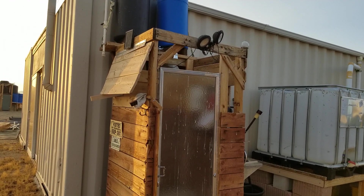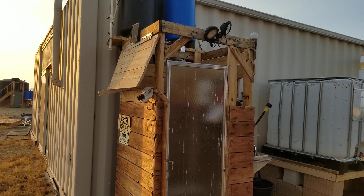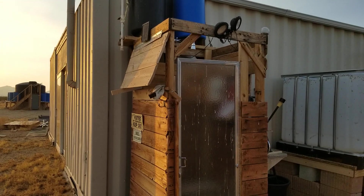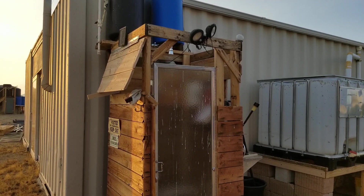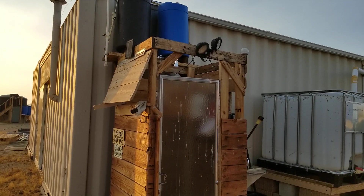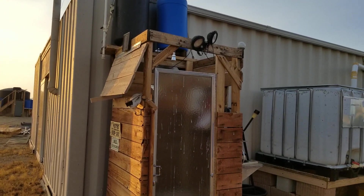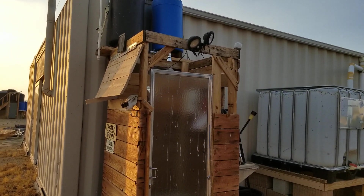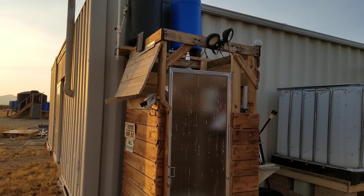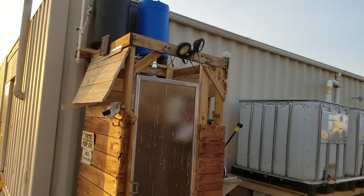Hello everybody and welcome back to G Bear's Off Gridways, a homestead in the desert. It's September 13th, 2020, a Sunday, and we're over here by what I call the mass shower — the outdoor shower. A few days back, maybe even a week back, I had a question in the comments, and I apologize that I've been in such a rotten mood lately that I didn't get to it and answer the question.